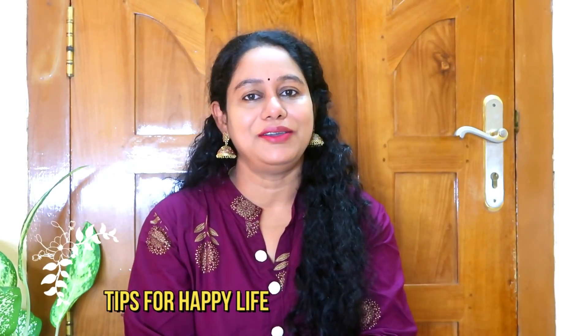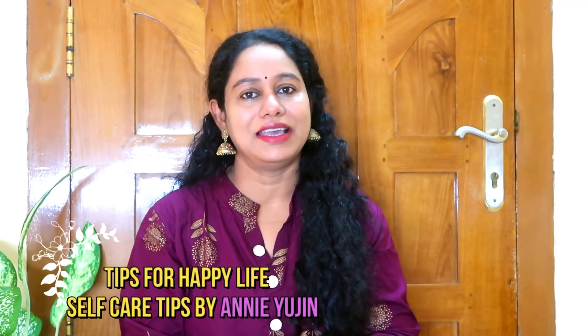Hello friends and welcome to the next video. My name is Ani Yuji. In today's video, I'm going to show you how to do hair care.